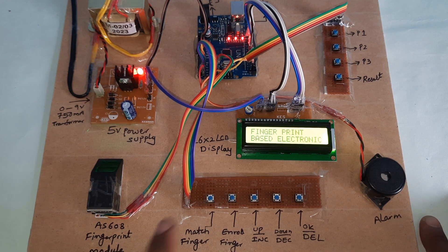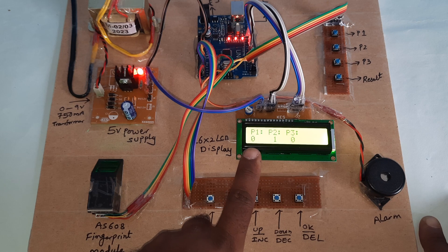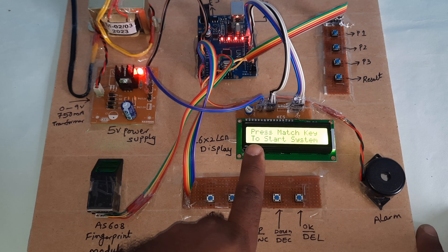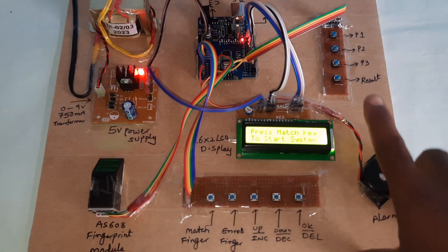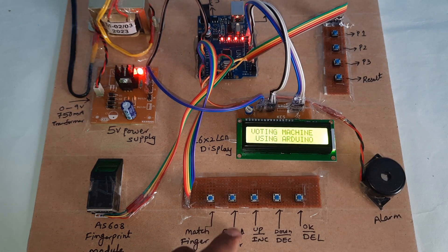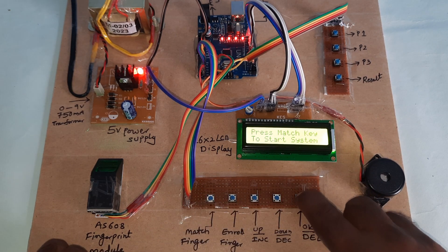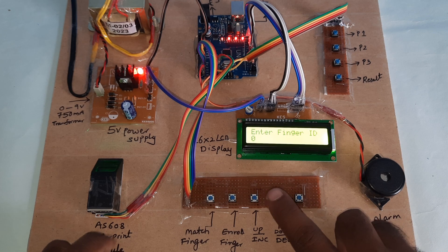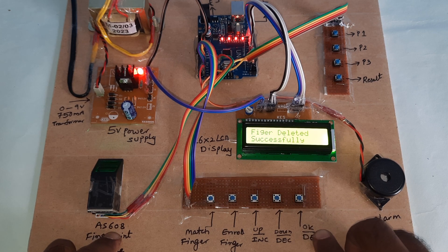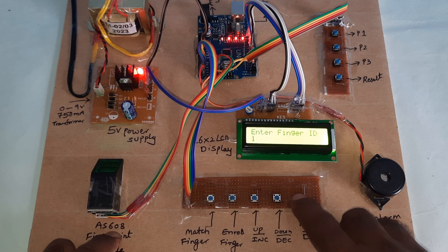This is a fingerprint-based electronic voting machine. Some votes are already stored in the module, so I am going to remove all — they should be zero. Press the reset button, then within a fraction of seconds press the result button, so it will show system restart and then zero zero zero zero. Now to delete fingers: press the delete button and wait — finger deleted, now showing zero.